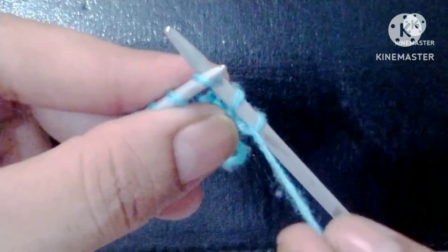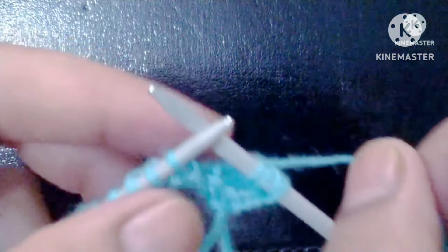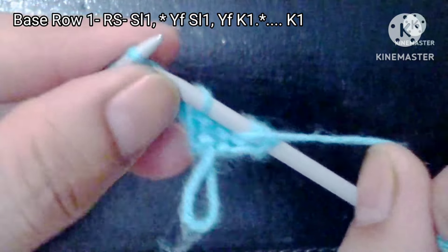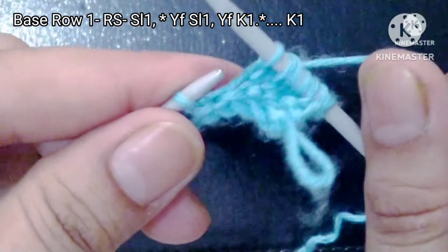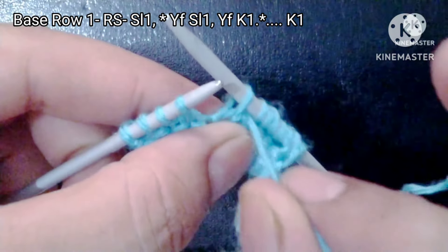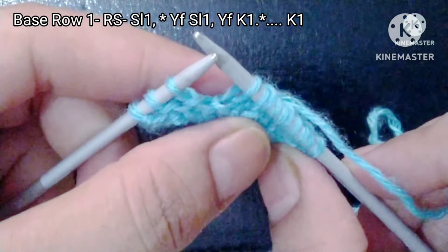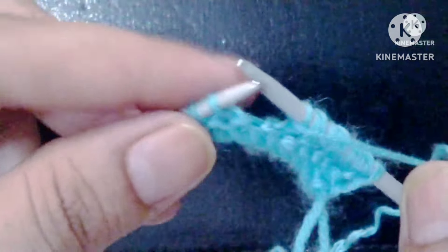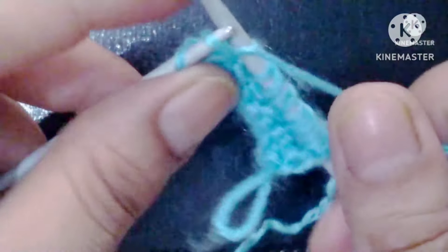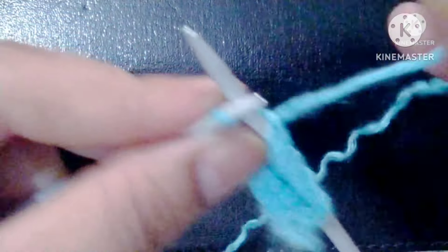Yarn in front and knit the next stitch. We will repeat this pattern across the whole row: yarn in front, slip one stitch, and knit the next stitch. In this way we will complete our base row. Last is our edge stitch — knit the edge stitch.